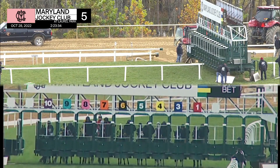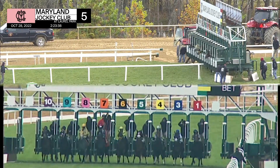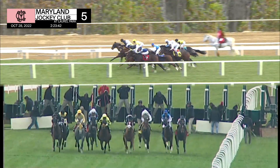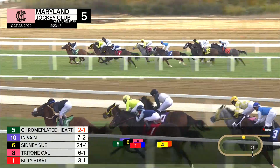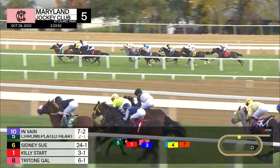Six for long second wire, and they are off. In Vain off to a sharp beginning, there goes Chrome Plated Heart — Chrome Plated Heart now gone right to the front from the chasing Sydney Sue. In Vain on the outside in third, Killie Start up close there fourth.